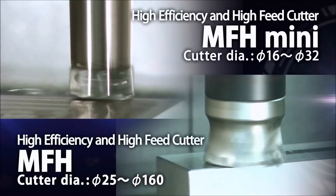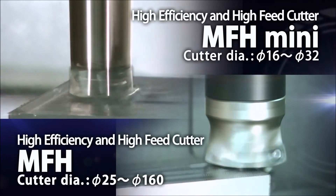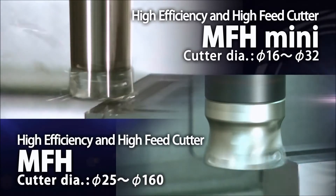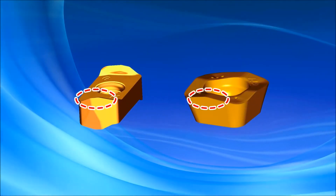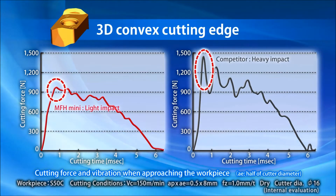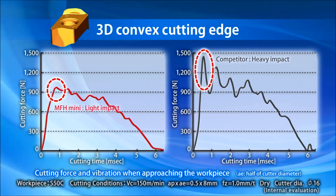CureSitter's MFH and MFH MINI high feed cutters are designed for maximizing machining efficiency. The key to their high performance is the 3D convex cutting edge shape. This insert design reduces the impact when approaching the workpiece, providing stable machining.